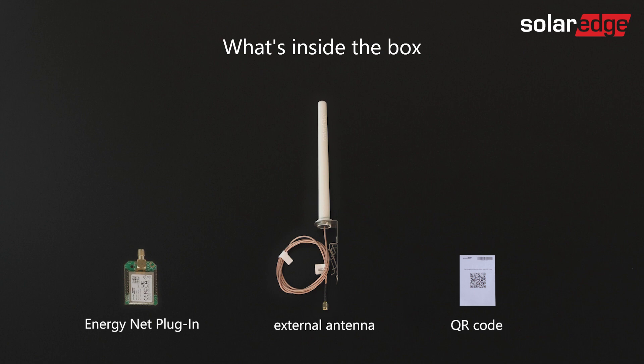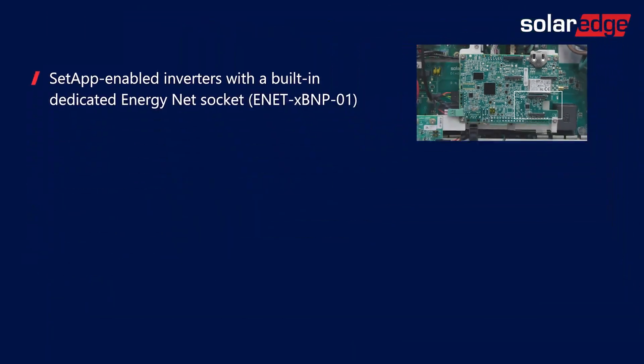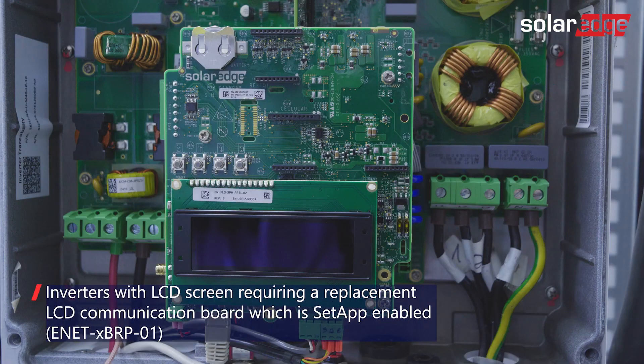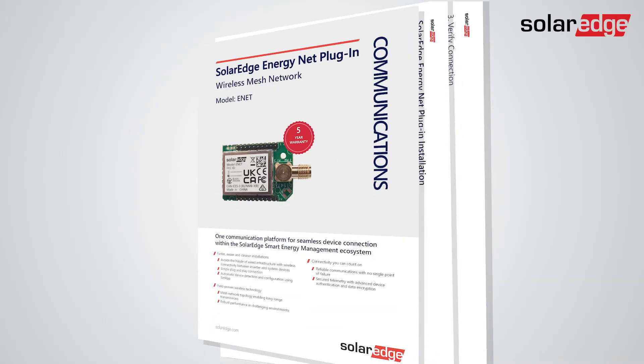The EnergyNet plugin found inside the box supports one of three inverter types, depending on your order: SetApp-enabled inverters with a built-in dedicated EnergyNet socket; SetApp-enabled inverters with a cellular socket that can support EnergyNet; and inverters with an LCD screen, requiring a replacement LCD communication board which is SetApp-enabled. For more details on each part number, refer to the EnergyNet datasheet and installation guide.